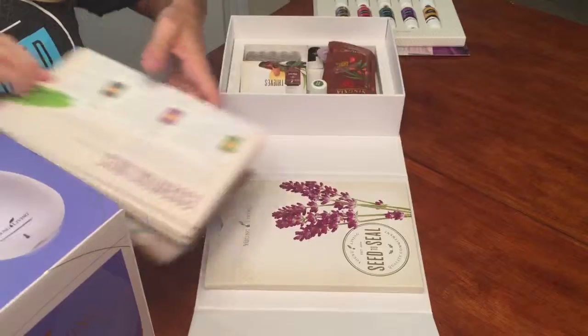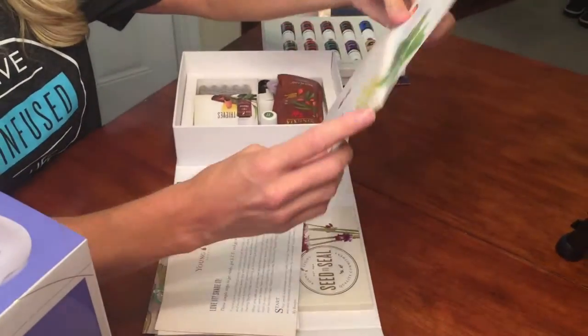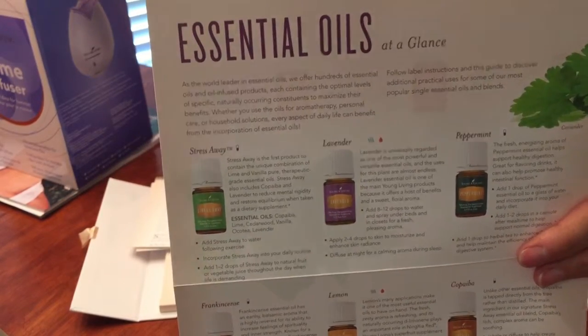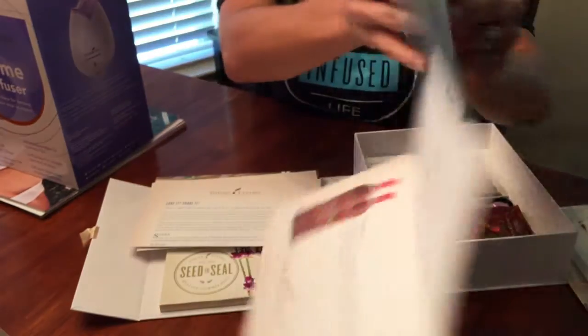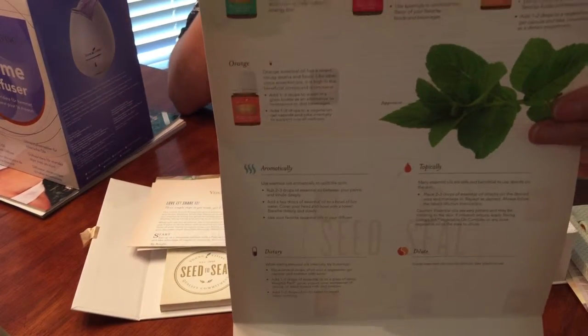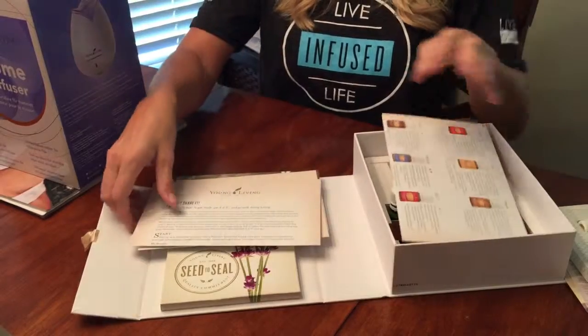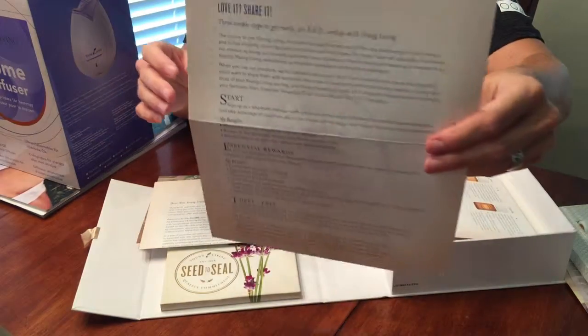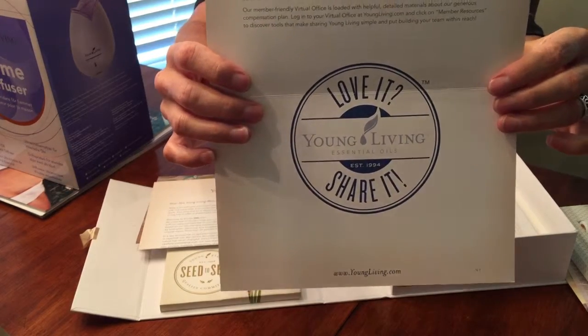There's a little side compartment with some paperwork you'll want to look at. You have your 'Essential Oils at a Glance' card, which tells you a little bit about each oil and how to use them — there's a backside as well. Young Living has what's called flex oils, so if one of the oils in the kit is out of stock, they will replace it with a flex oil, and they give you that information here. There's also a 'Love It and Share It' card with information on using those little bottles and sharing with friends and family.